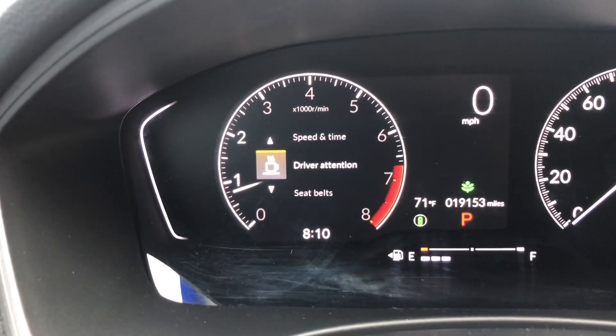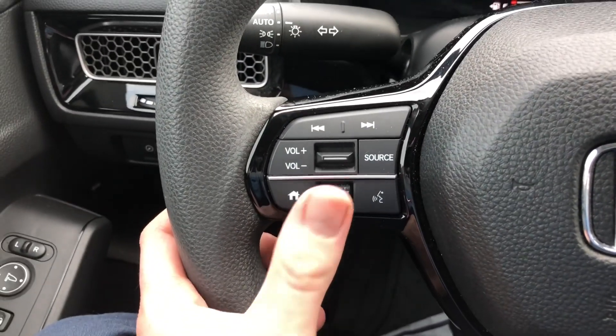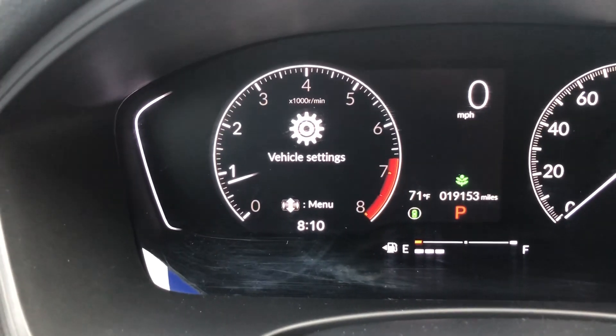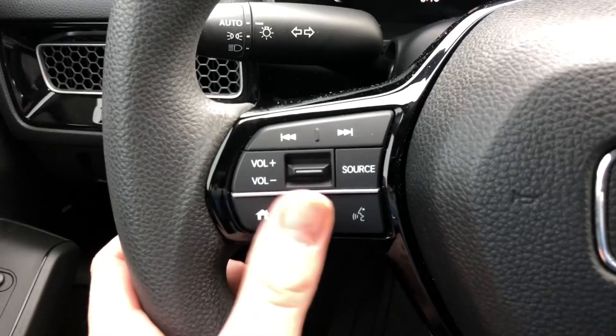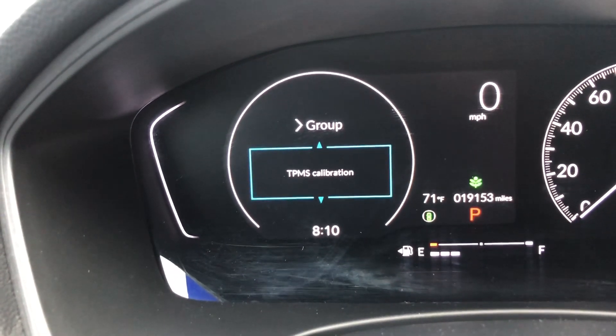Scroll down until you get to Settings right here, and then with that same button, click it. Click on Settings — that's going to bring you to this screen — and then with that same button, scroll down once again. That's going to bring you to this screen.